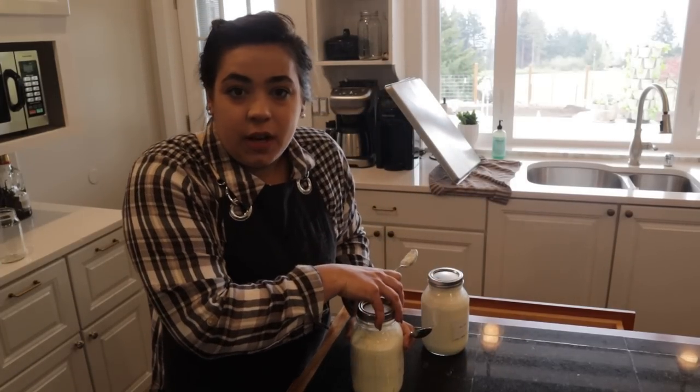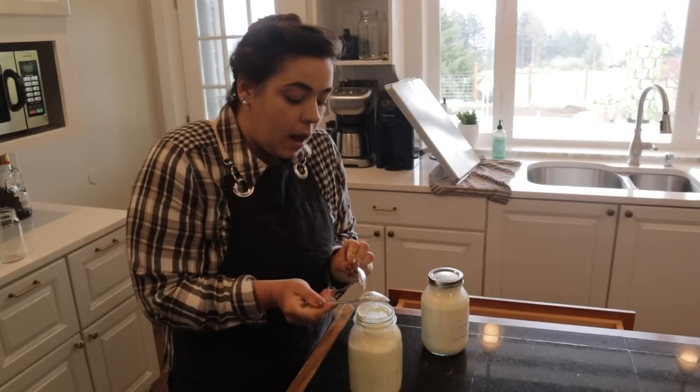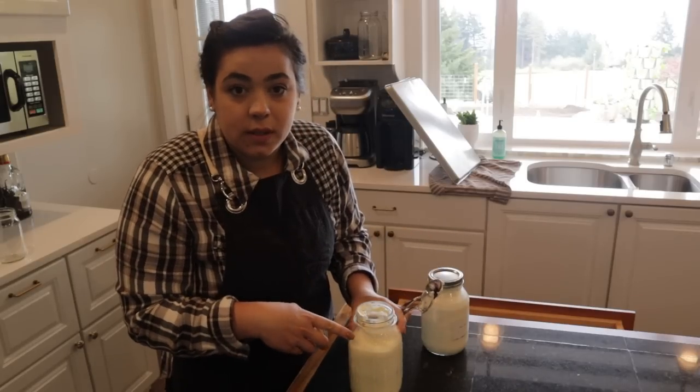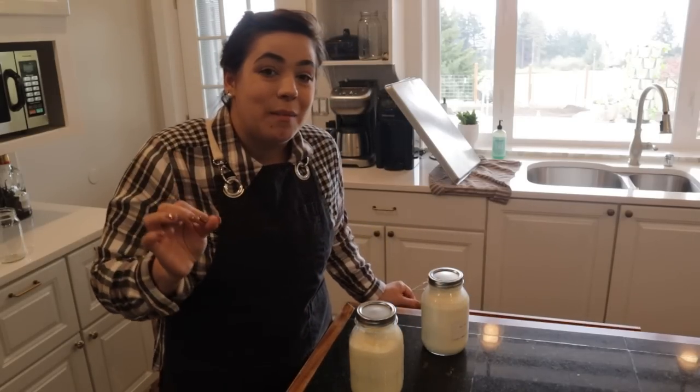I can link that video if you want a full step-by-step on how to make sour cream. We're going to put this in the refrigerator to chill because we're making tacos tonight for dinner. My main goal today is to get our beans planted because it's not supposed to rain today but it's supposed to rain for the next five days.